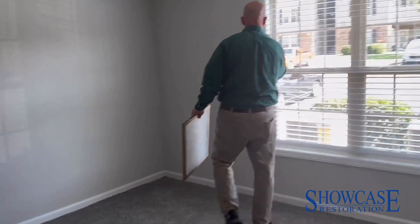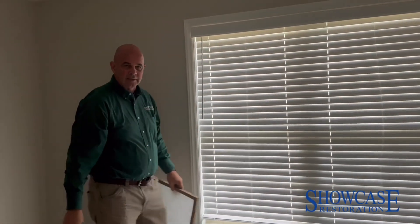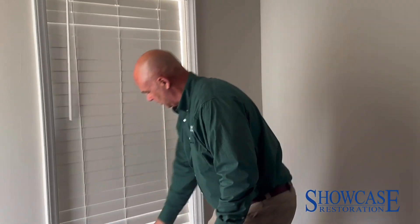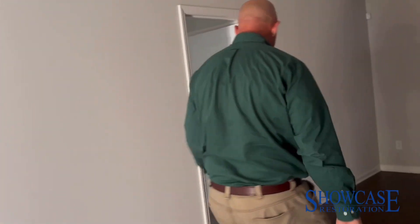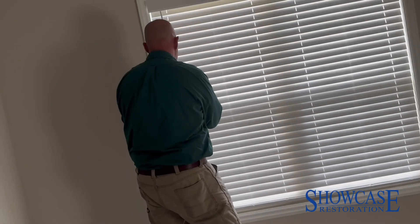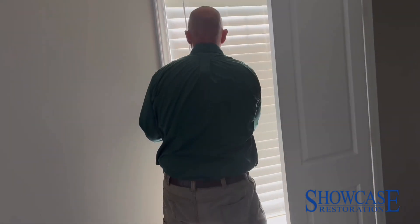The next thing we're going to do is walk through the unit and go ahead and shut the blinds — you want it as dark as possible in here. Ideally, doing this later in the day is a good thing. The sun's on the back side of this building, so we should be okay.